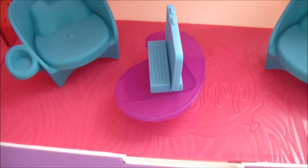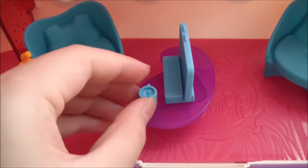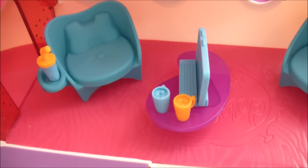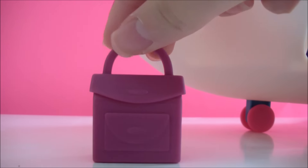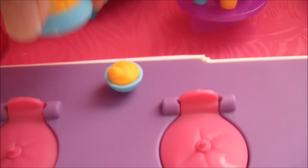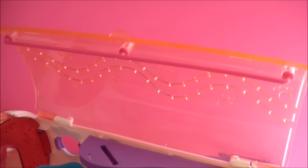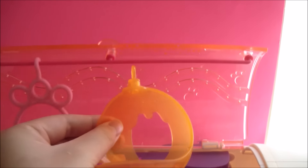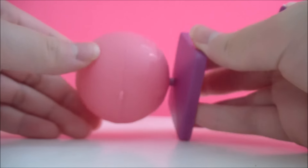You also get a few drinks. You also get one bag to put your luggage in. You also get many pieces of food. You get this pink round glow.